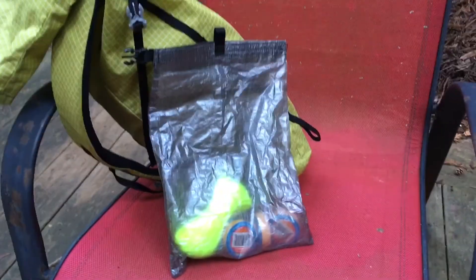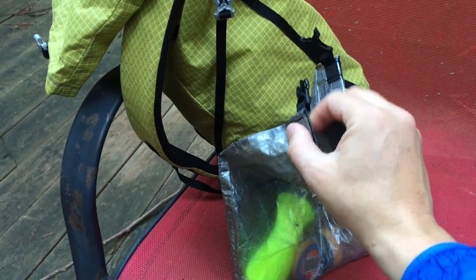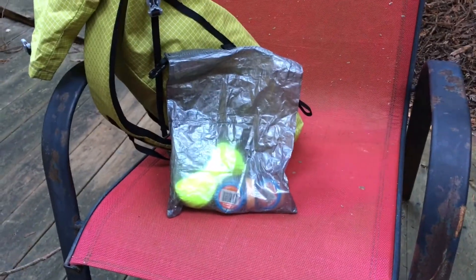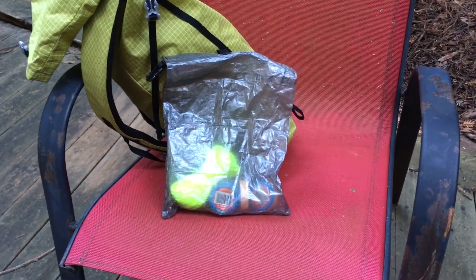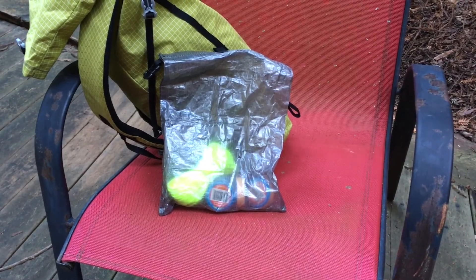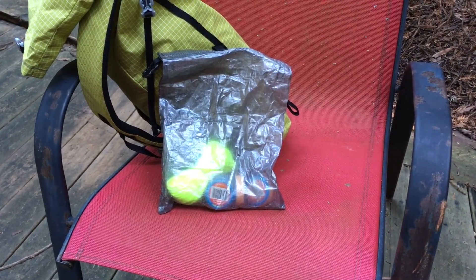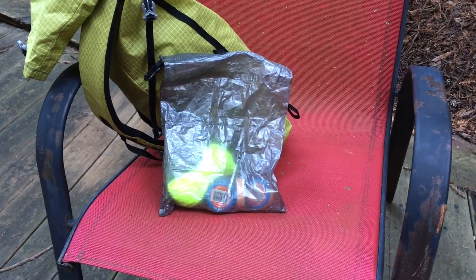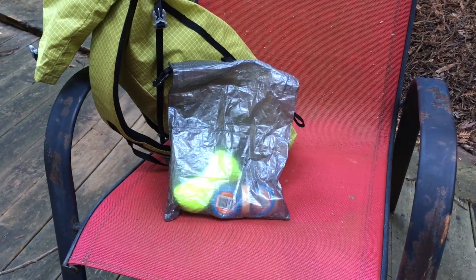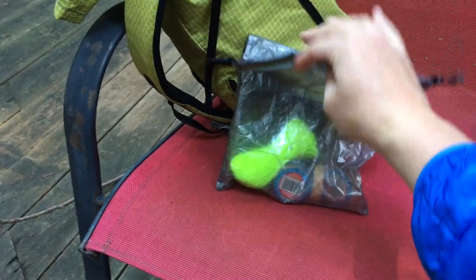This is the Z-Packs dry bag, in competition with the Sea to Summit dry bag. This is the small — it's got velcro on top and clips, so you roll it up and then clip it shut. Honestly, I think it's kind of too small. Once you roll it up and clip it, if you have sharp items like a soap case or toiletries, the plastic is going to put holes in the Cuban fiber. The bag is kind of small, kind of pricey at 20 bucks. I'm not exactly sure what I would use it for. The top is too chunky — the velcro adds some unnecessary bulk.